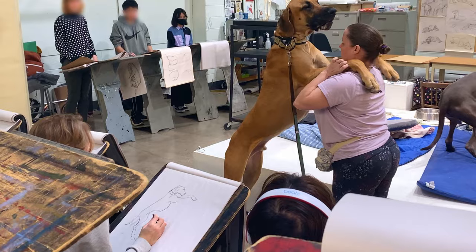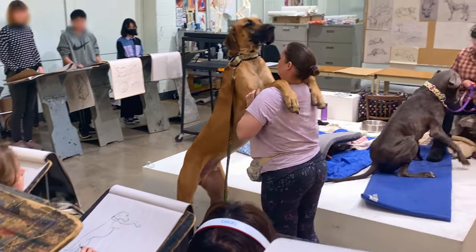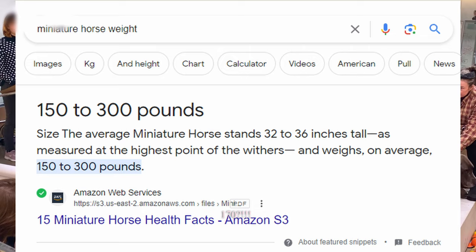Oh man, there's so much space in this room. He's a hundred and seventy pounder.